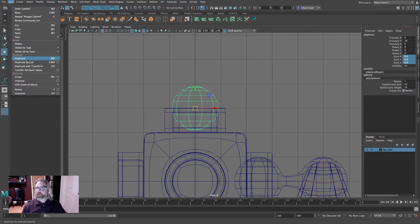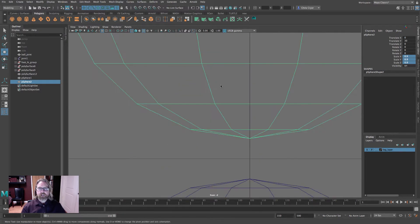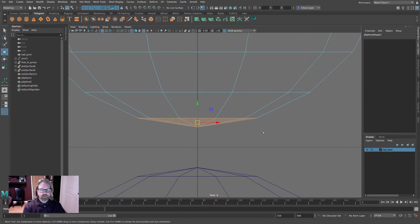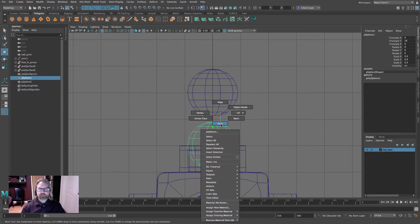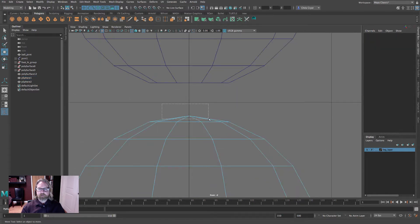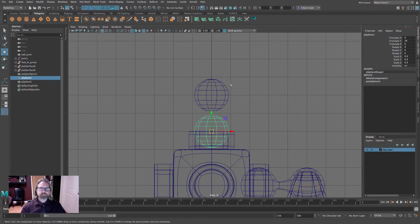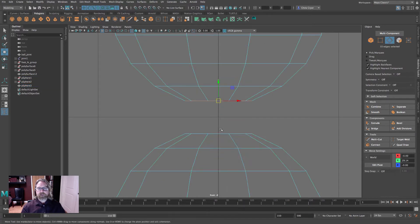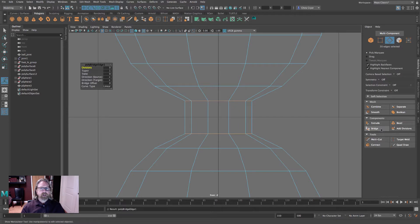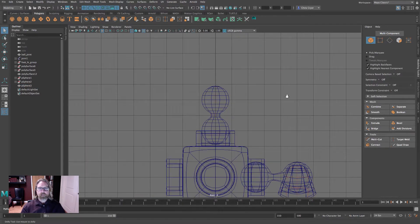Duplicate this sphere, grid snap it up two units, then delete the bottom pole of faces and the top pole on the other one. Select both in object mode, come to the Modeling Toolkit and hit Combine. Double-click this edge, Shift+double-click the other edge, and hit Bridge. Now we have our ball joint piece.